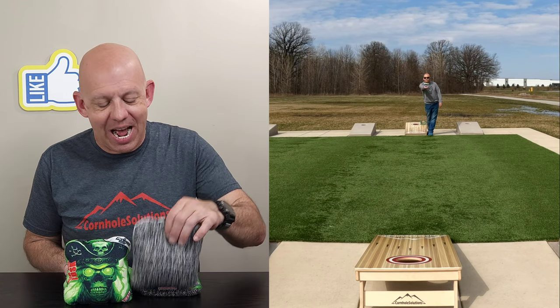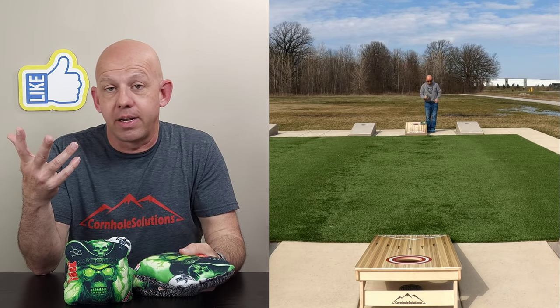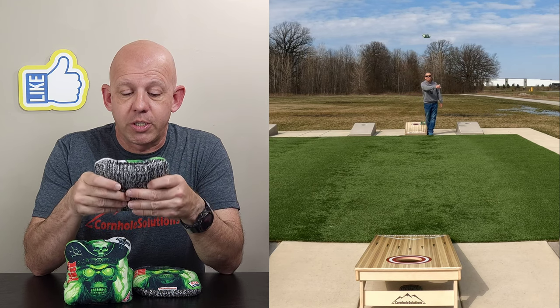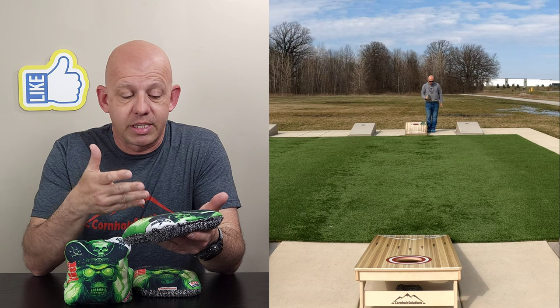Hey, Mike with Mike's Bag, and today I am reviewing the Tusk by Razor Bags. This is the second of the three Razor Bags I mentioned I had to review. All three of them were carpet bags, all three of them are different carpet materials. The one I did before is the Podium, so let's go ahead and dive into the Tusk and break this bag down.